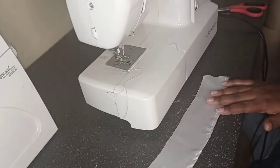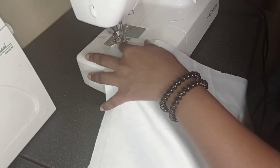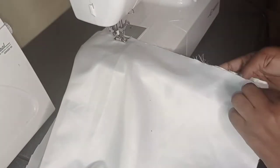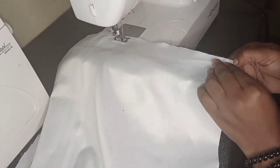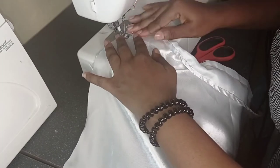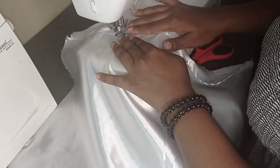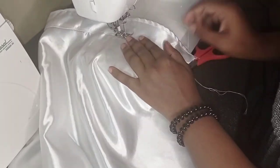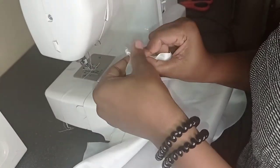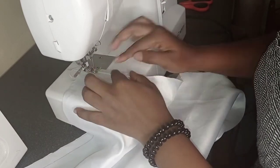I'm now attaching the facing to the back piece of my dress with a straight running stitch — don't forget to back stitch. After that you should iron your items, but I was running out of time. You're going to lay it flat, take the seam allowance, place it flat towards the facing, and do a nice edge stitch so the facing doesn't flap about when you're wearing the dress. Now I started sewing the sides of the front piece, just double folding and stitching it down.